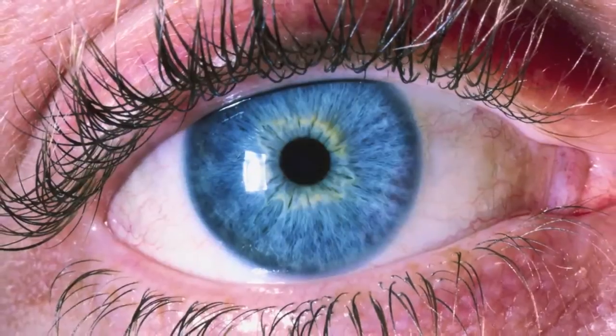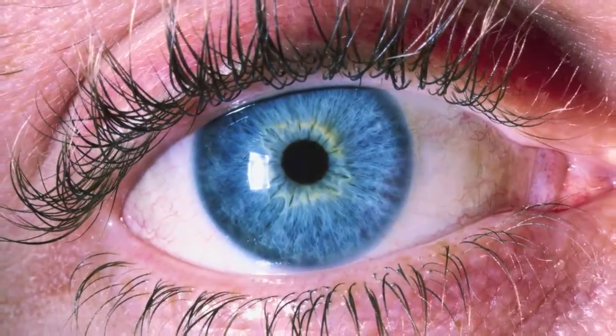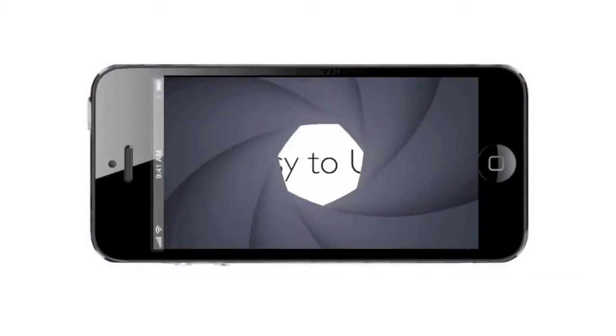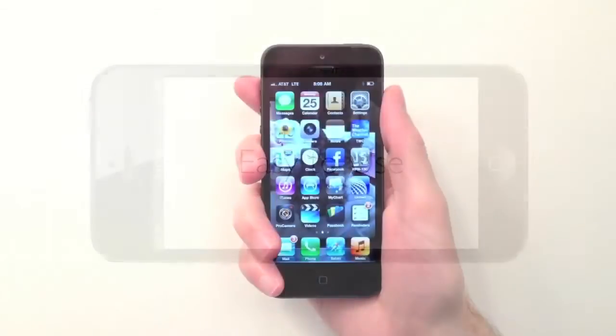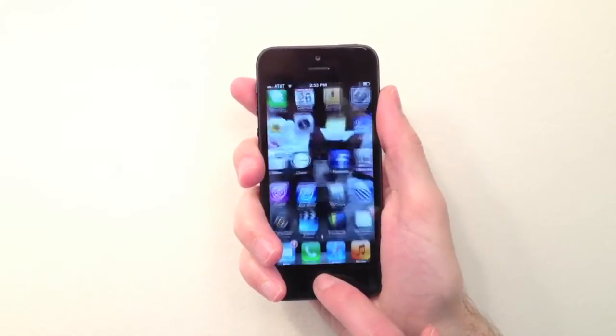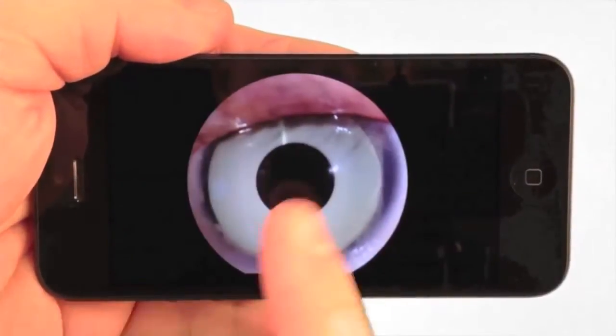Did you ever wish you had a better way to take photos or videos in the clinic or operating room? Something that was portable, easy to use, something that didn't cost a lot of money, and had great resolution. Wouldn't it be great if something like that was available? Well, it is.